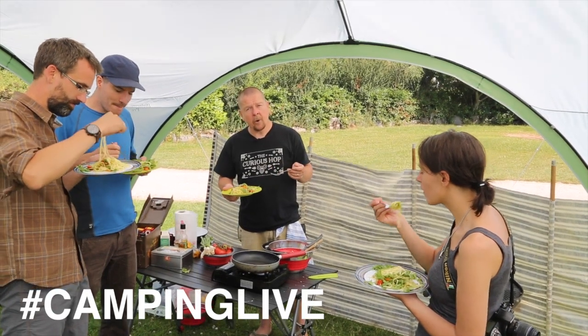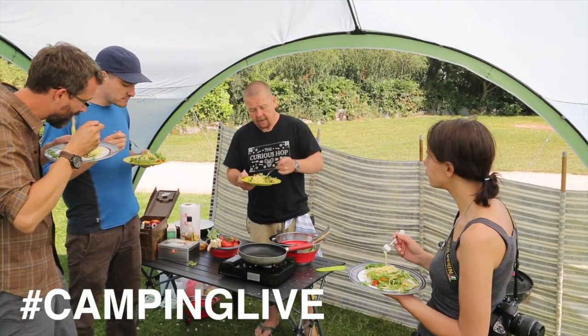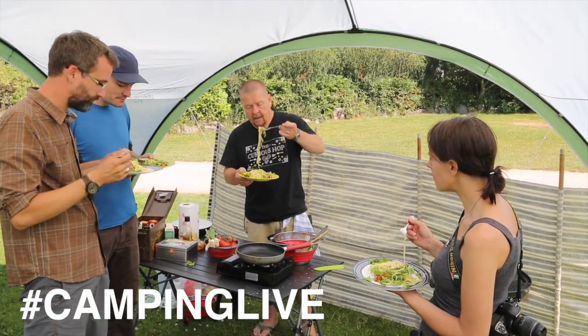There you go. I've been the Guy Rope Gourmet, camping live in the Peak District with Go Outdoors, and I'm about to enjoy a toasted pine nut linguine and rocket salad.